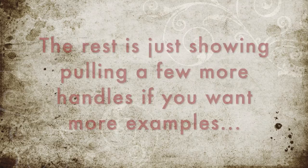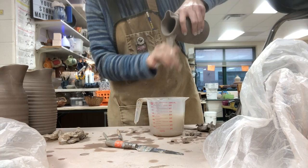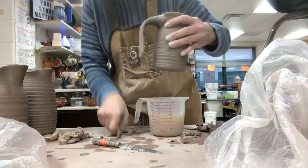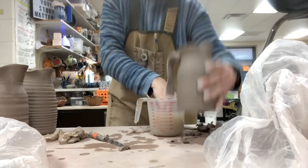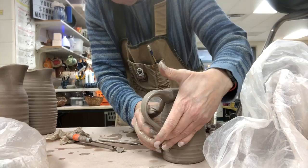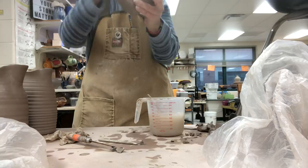This next bit shows pulling more handles if you'd like to see a few more. This is a smaller one — again between the forefinger and the thumb, I sculpt a little bit on the sides as I do it to make sure it looks consistent and even and not lumpy. Then I just shorten that a little bit. Scoring and slipping, attaching, and then cleaning it up with a paintbrush.